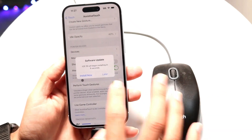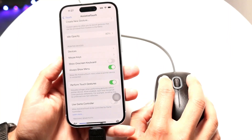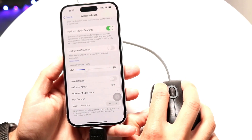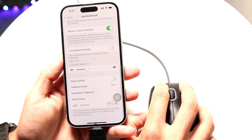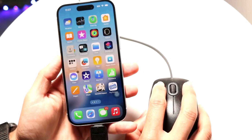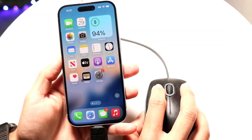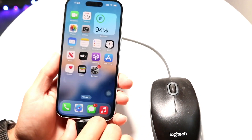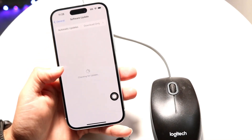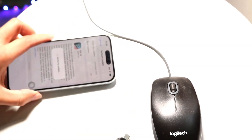There are some things you can customize in AssistiveTouch if you want to modify the settings. Once set up, you can use the mouse normally — including zooming, grabbing the bottom bar, and clicking. All the gestures and everything will work. If you want to disconnect your mouse, just unplug it, and that's it — you're good to go.